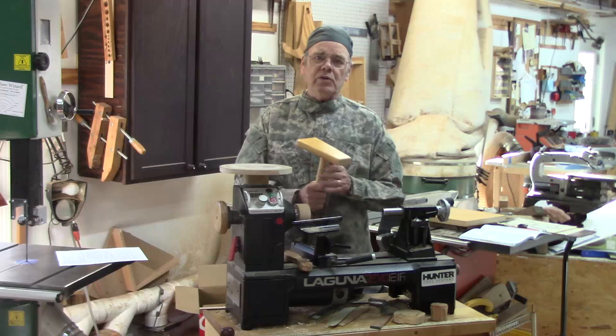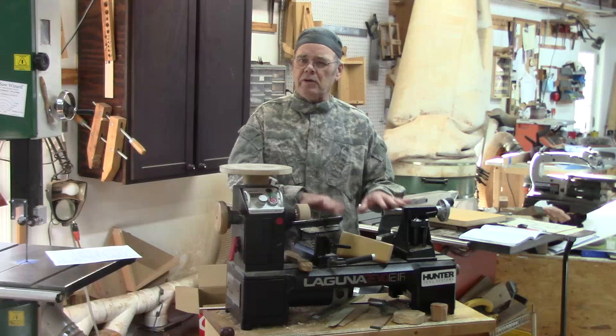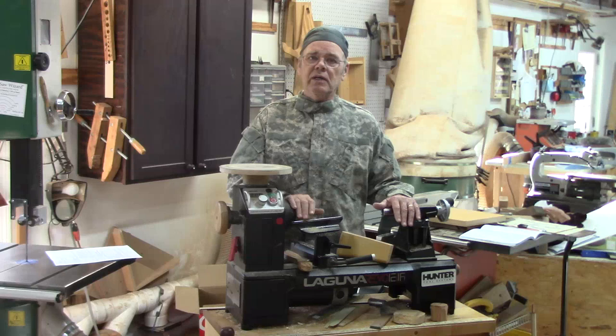Since I do most of my turning on the Powermatic, I thought it would make more sense to make a sanding platform for my Laguna so I can just leave it sitting up here. I don't use this that much except when I'm teaching, so if I need to sand something I'll come over here and do it on the Laguna — it's something I can pick up and lift off without any effort if I need to use the lathe.